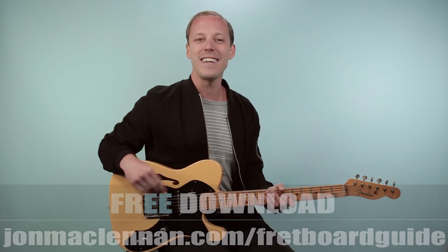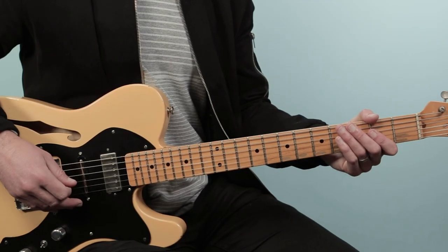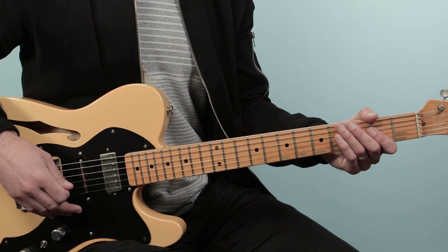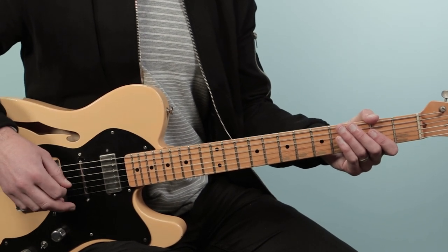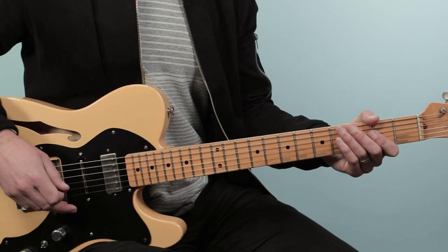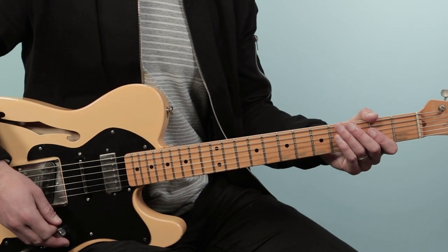All right, with that said, let's break down this song — how to play Long Cool Woman in a Black Dress as recorded by the Hollies on guitar. We're going to kick it off with this opening classic riff. Here's what it sounds like.